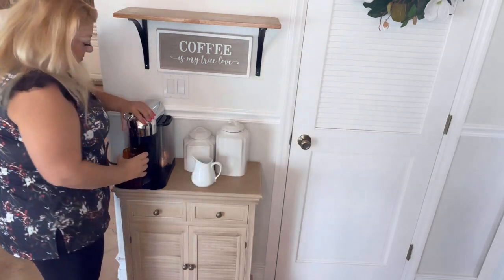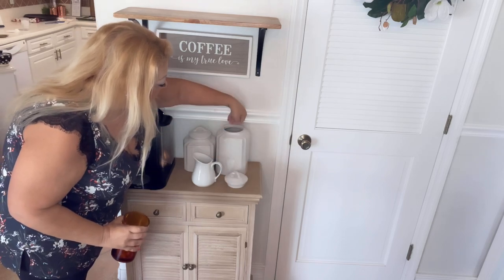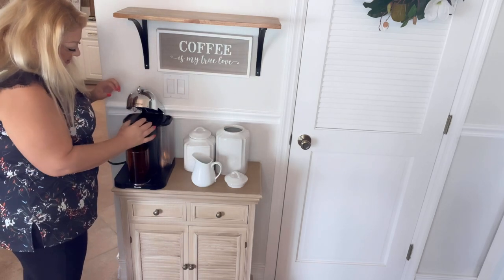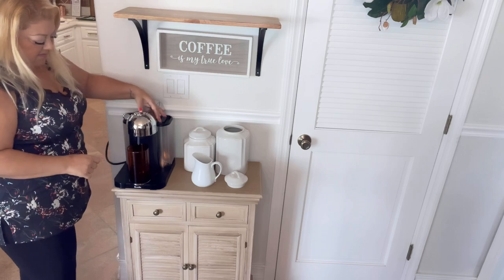How cute did that turn out! Okay, I'm a bit stumped on what's next, so let's make a quick coffee. If you have a Nespresso, just an FYI — you can totally use it to make cold coffee too. So I'm making a cold coffee while I think about what I want to do.